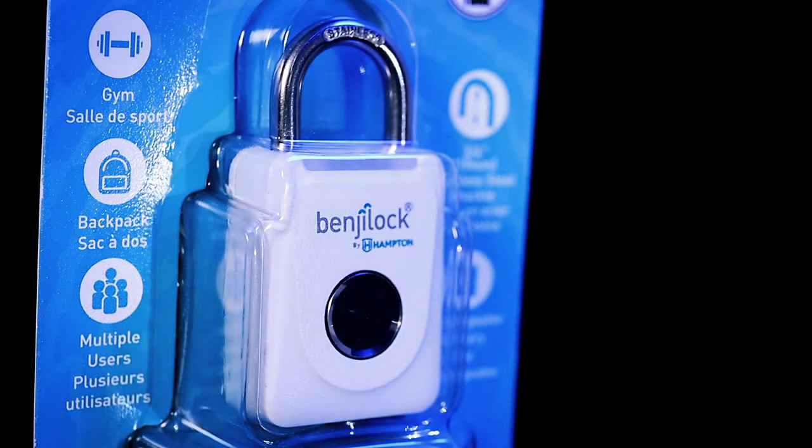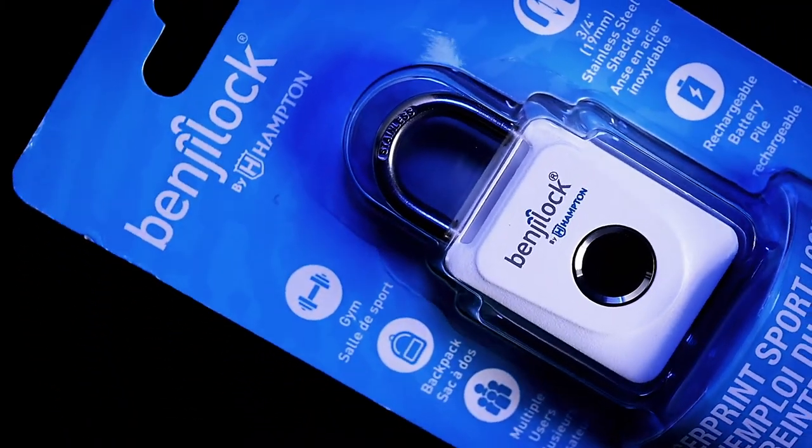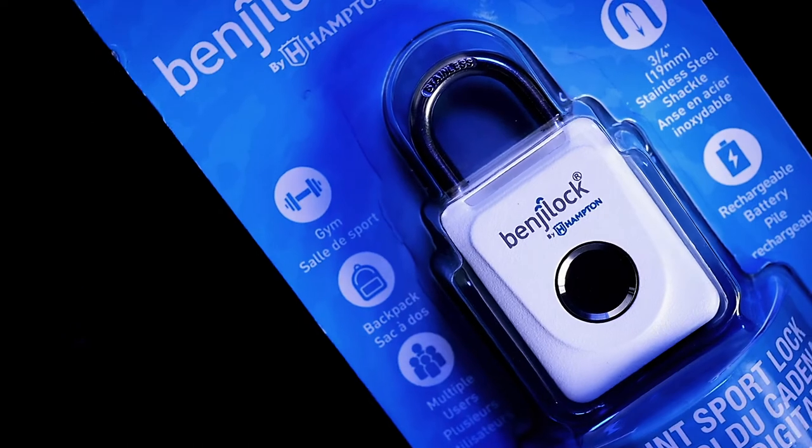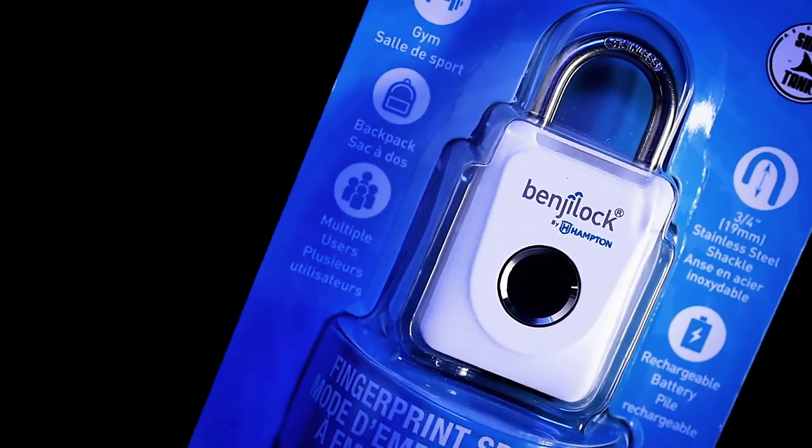Go key free with this slim lock, perfectly sized for gym or school lockers, cabinets, toolboxes, storage closets, and general around-the-house use.